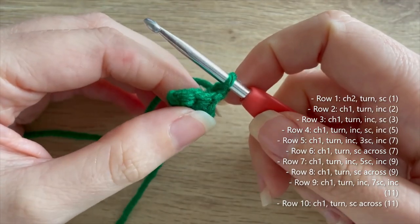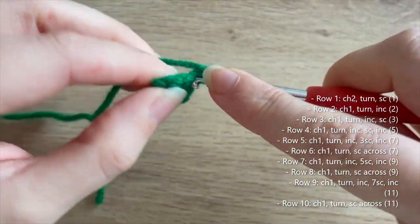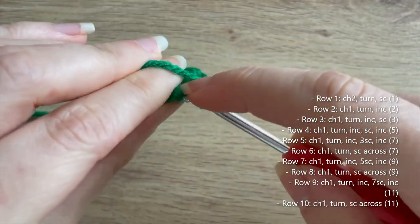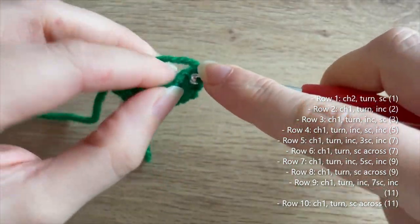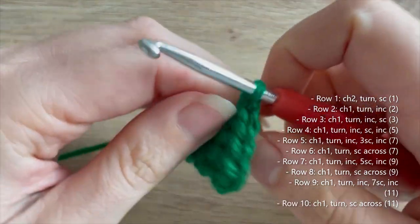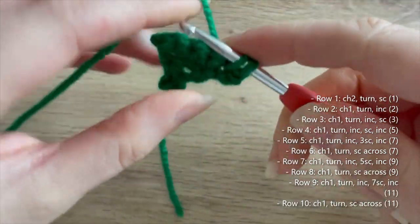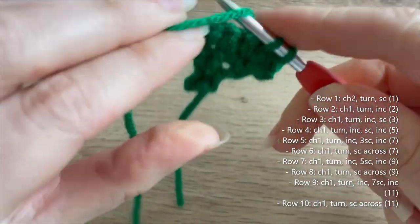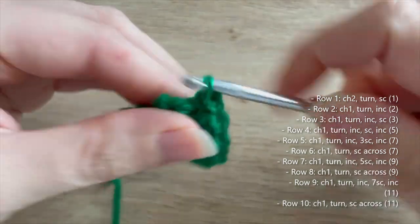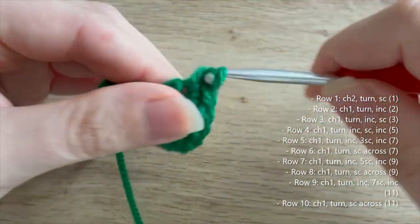For row four, chain one and turn — we're always going to chain one and turn at the beginning of every row. We're going to do an increase, a single crochet, and then another increase, getting us up to five. For row five, chain one, turn, and do another increase, bringing us up to seven single crochets.